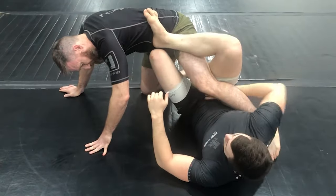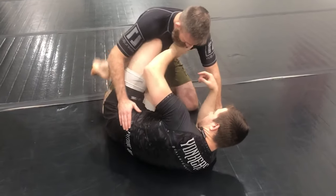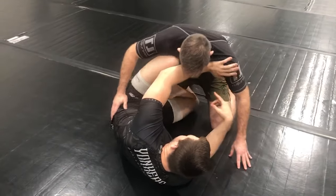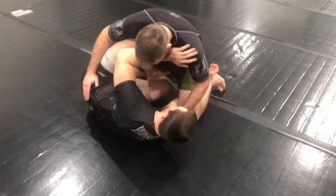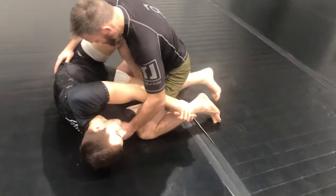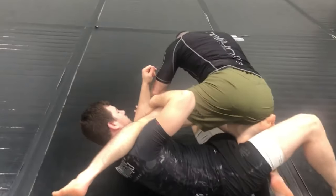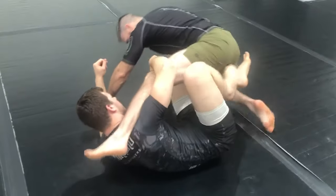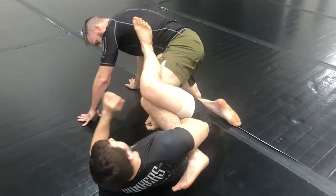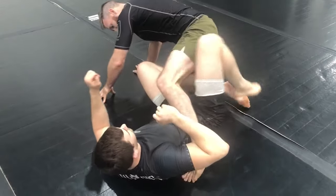We can fire into ashigurami like so, from which we can attack our outside heel hooks, etc. Again, pommeling my butterfly hook in using that high knee shield, I take a scoop grip on that far leg, lock my hands, put my bottom foot on the mat, and load him up on top of me, taking him all the way to my other hip. From here we can stay in X-guard, look to wrestle up, or fire over into ashigurami, or even start reaping back into heel hooks, etc.